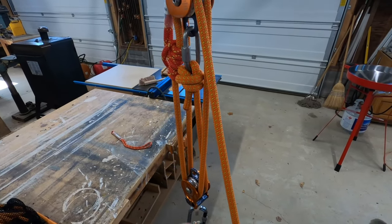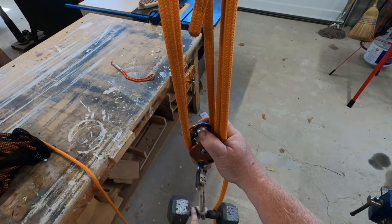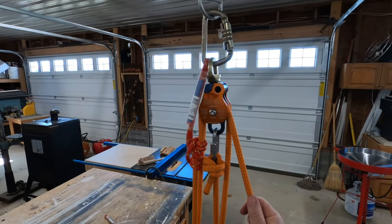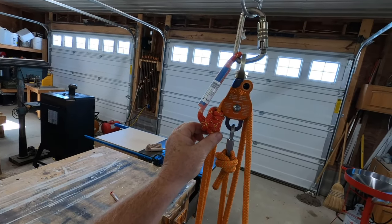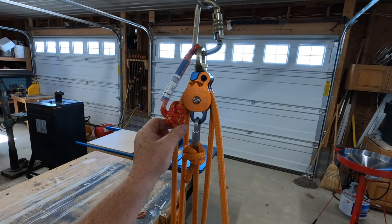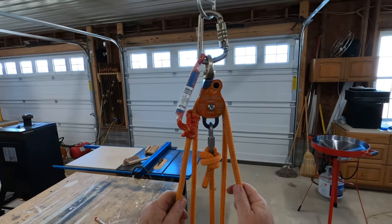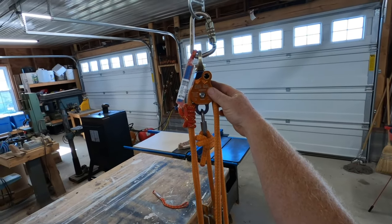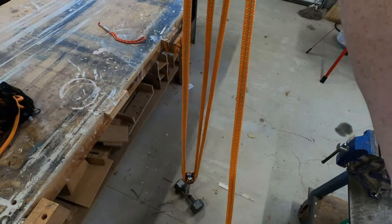In a 4 to 1 configuration, the anchor is at the top and the load is at the bottom — this is a 4 to 1, and that's how you do it. To lower this, you raise it up and hold this prusik against the prusik-minding pulley and then just lower it. So we're done as far as the 4 to 1 — this is a set of fours with progress capture, and that's all there is to it.